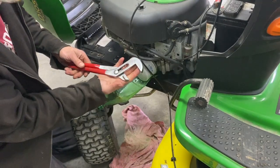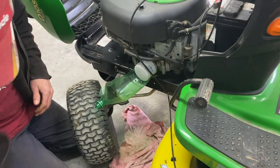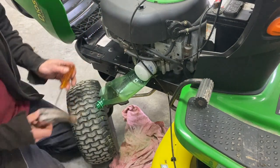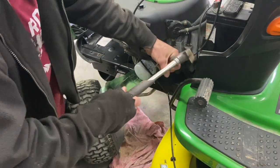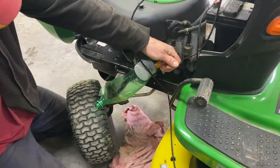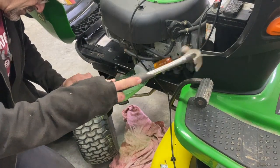What I usually do is use my big channel locks — I just squish it and turn it, and that works. If you guys don't have that, just get a screwdriver and a hammer and go right through it, like this.